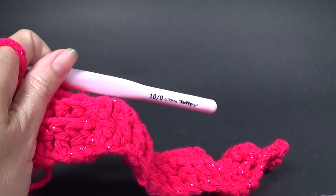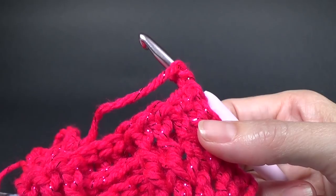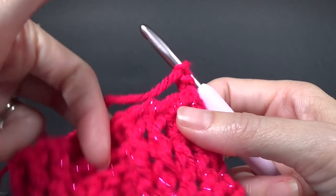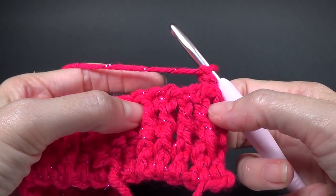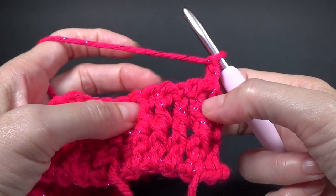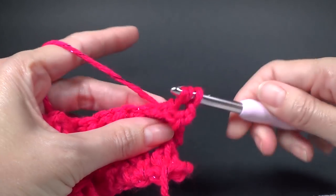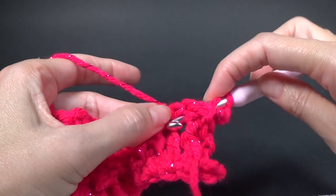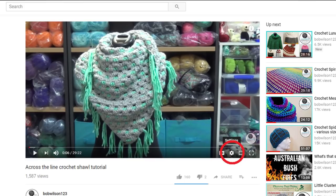We're going to turn our work around — chain two — row four and five is where it changes. We've done our chain two and we're going to work one back post double crochet in each of the next four stitches. So row four is where the pattern changes: if you're looking at a front post stitch from the previous rows, you're now going to work a back post in the next four stitches.